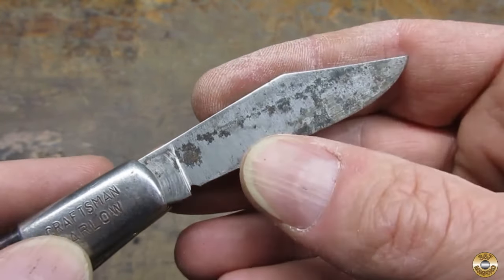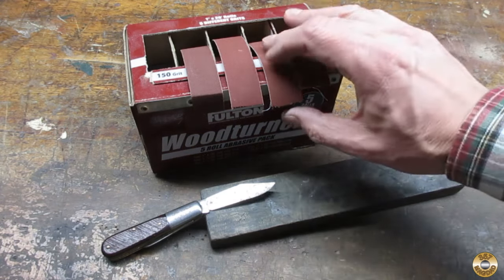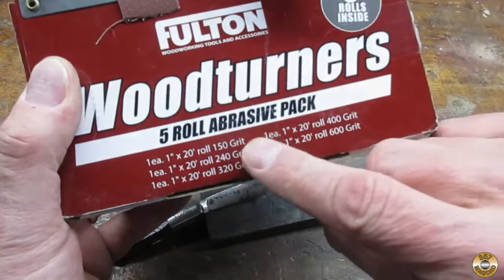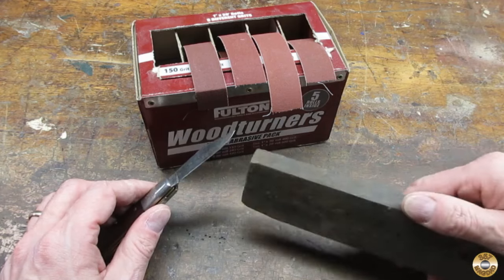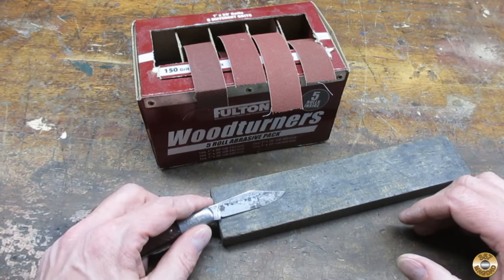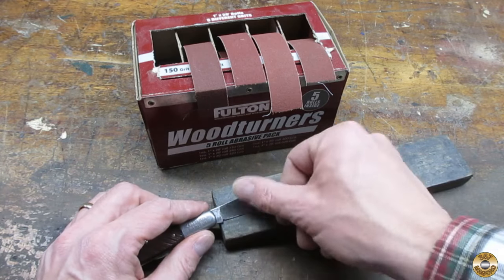In order to save as much metal as possible, I'm going to hand sand these blades. I've sanded pocket knives with wet and dry sandpaper using WD-40 as a lubricant, and I've also used this cloth-back paper. This box has five rolls, five different grits from 150 up to 600. I'm going to start with 240 on this blade. I like to support the blade with a block of wood — it gives my knuckles a place to go and I can push the sharp edge into the wood to protect myself. Most importantly, it takes all the sanding pressure off of the joint.